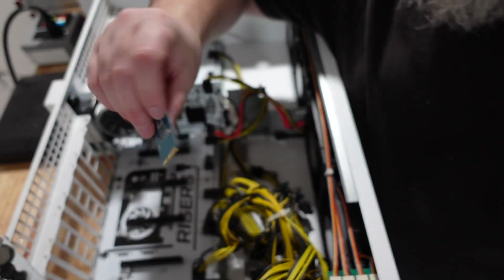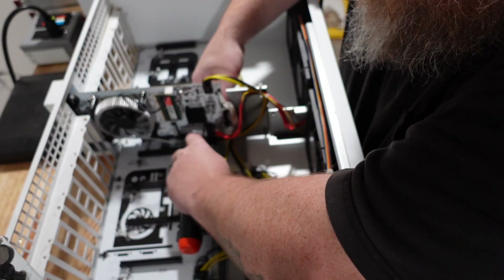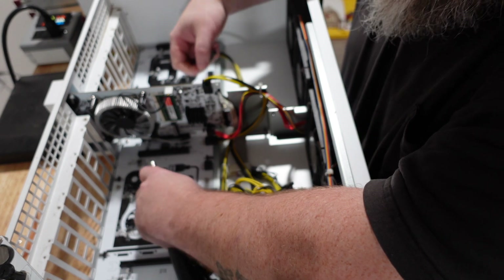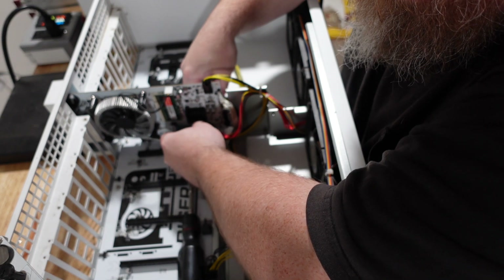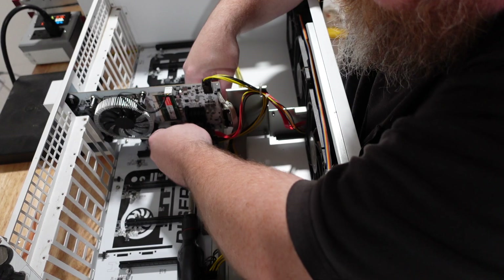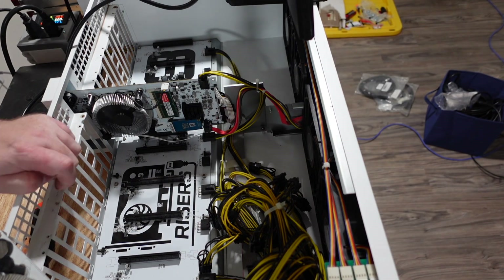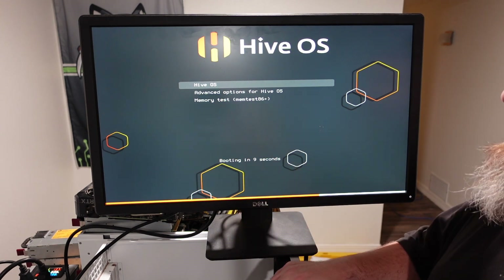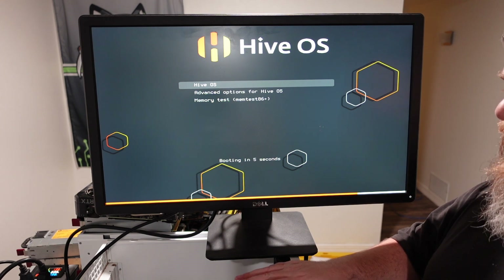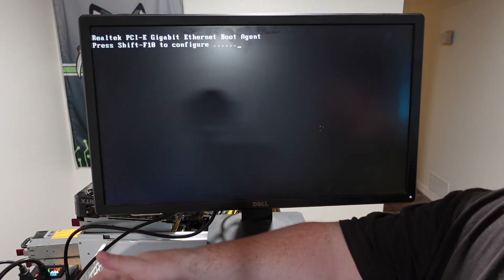We should put this mSATA in here — I forgot to slot that in. I've been liking using mSATAs; they seem much more stable and I get less problems with SSD failures. I just recently started getting some of these. The OctoMiner is a little loud but it booted up into the newest HiveOS, so we're going to let it do its thing and see if the ethernet works on this motherboard.